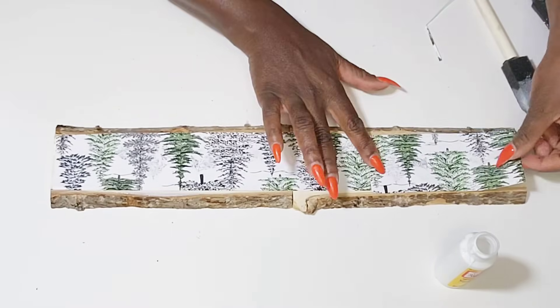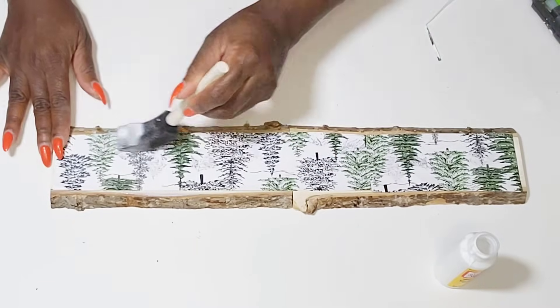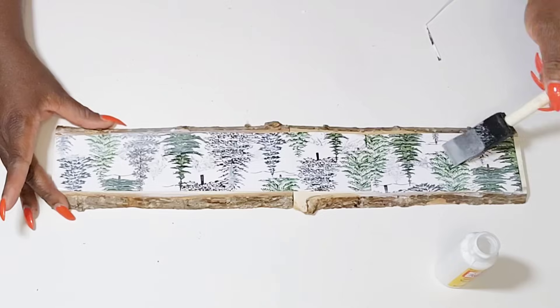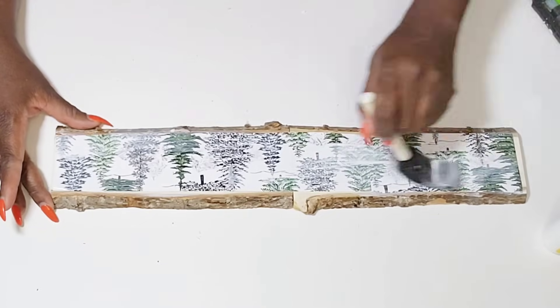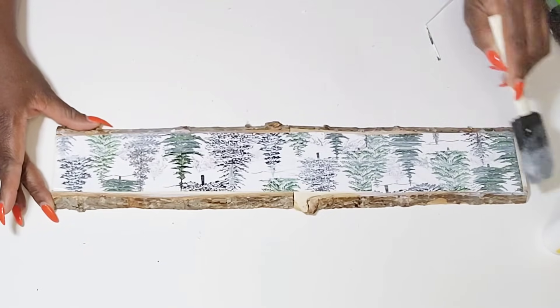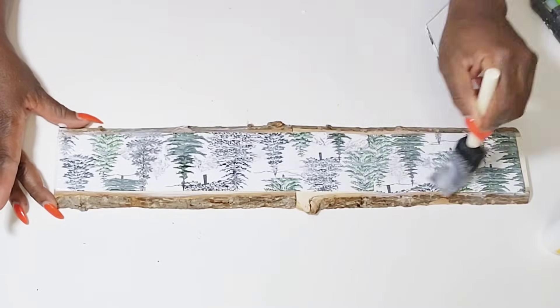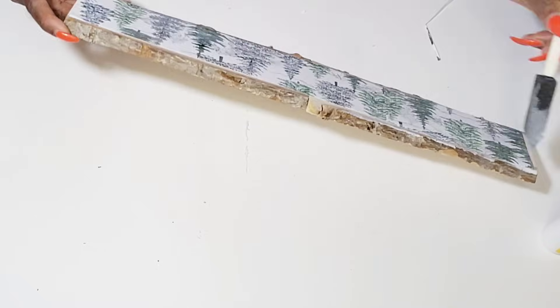Today's video is part of a collab and I am going to tell you a little bit about that shortly. I'm going over the paper with some more Mod Podge and then I'm going to let that dry. Once that dries, I'm going to use my sanding block from the Dollar Tree to distress the ends. I don't want it to have a perfect look — I want to give it that rustic look on the sides.